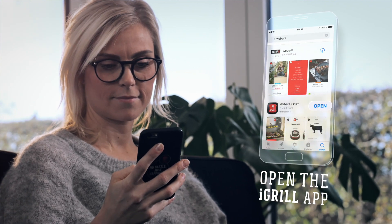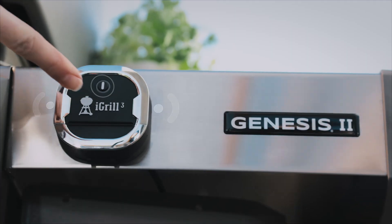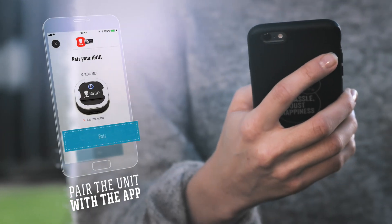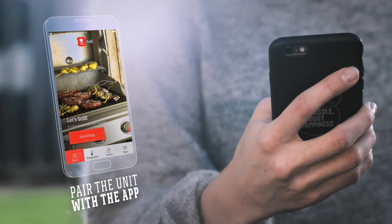It's quick and easy to get started. Just download the free Weber iGrill app, turn on the thermometer, and then pair the iGrill 3 with your smart device. It's as simple as that.